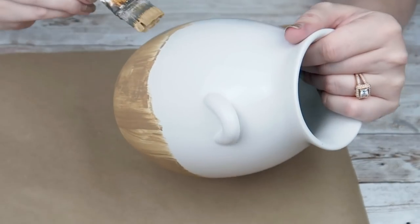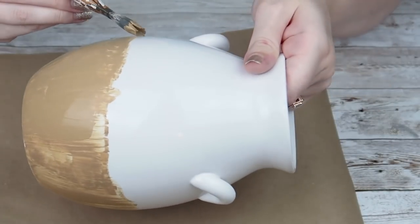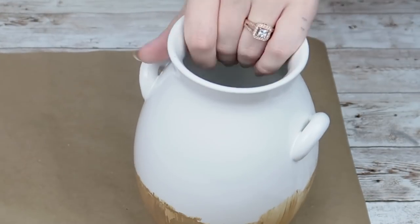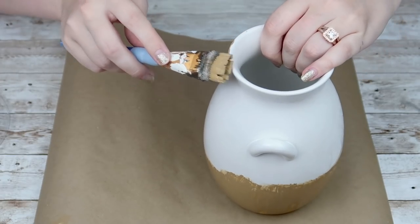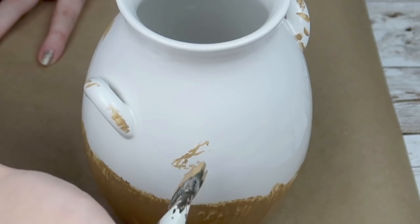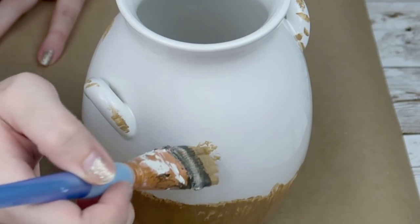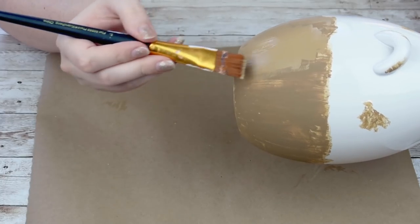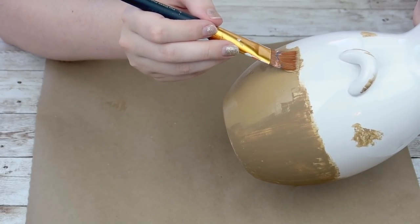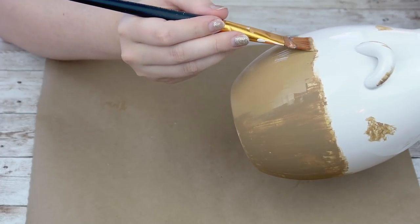I've noticed with pieces like this, if you start painting your second coat too soon, it's going to start removing that first coat. So you want to make sure that your first coat is completely dry before going over it a second time. I'm just going to take my brush and kind of dab around here and there, around the tops, the rim, the sides, the handles. I ended up taking a wipe and removing the parts that I didn't like. I waited an entire night, let it dry, and then went back over it with a third coat of paint.